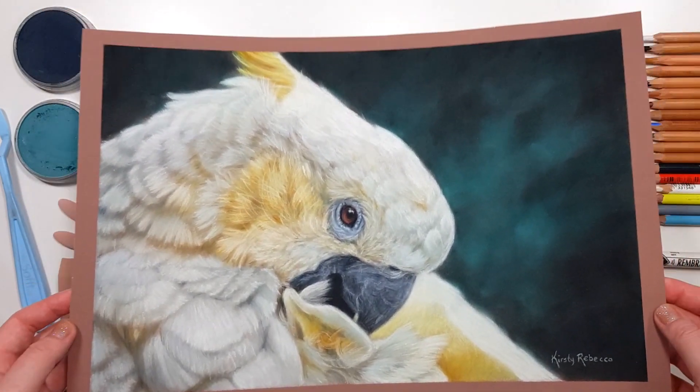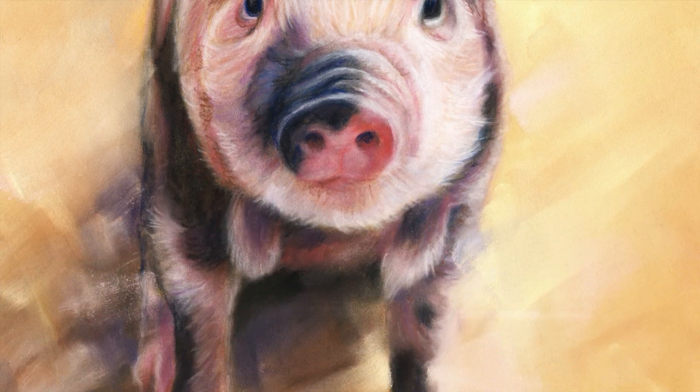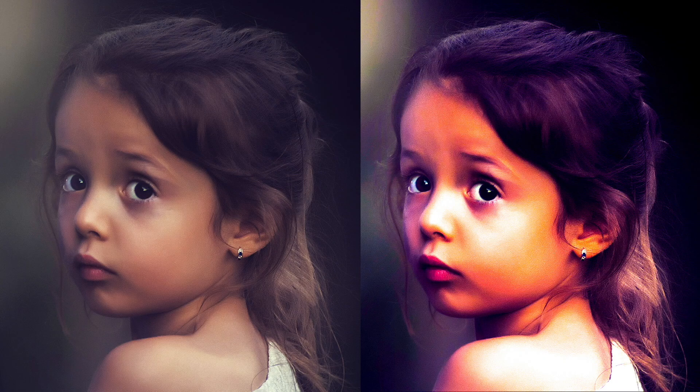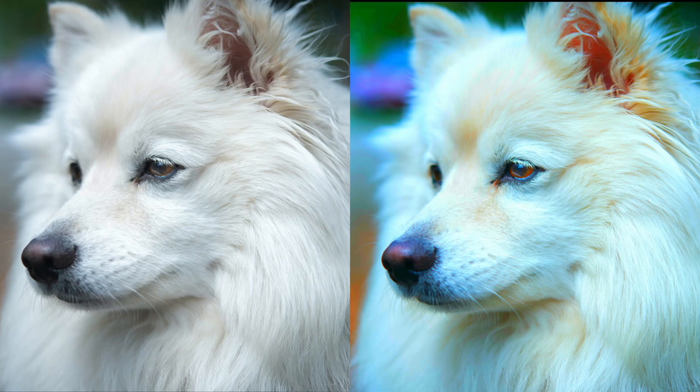Another great tip I like to use throughout my projects is to edit the saturation on my reference photo. I'll dramatically increase the saturation in a photo editor, which really helps bring out some of those colors that may not be as obvious in the original reference photo. Obviously you wouldn't include all of those colors, but you can subtly incorporate some of them into your own artwork.